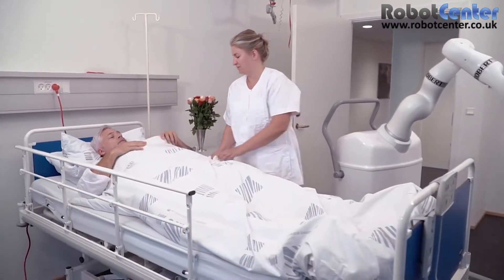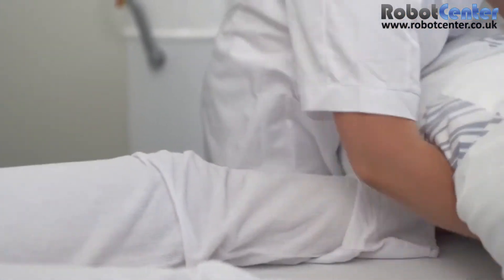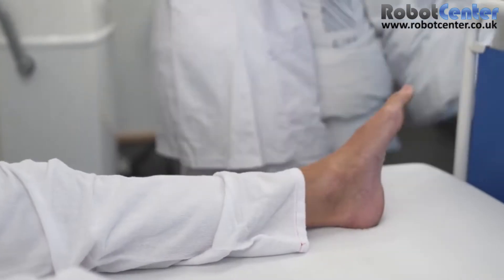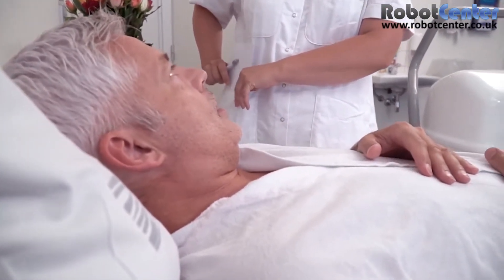The practical design of Robert means that it can easily be moved from one room to the next. Therefore, the patient can remain in bed and focus on the therapy, thus avoiding the transfer to a training facility or to another bed.